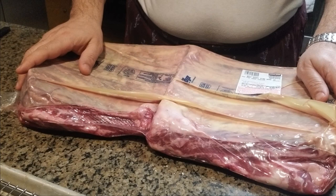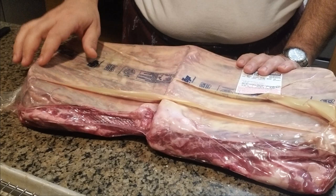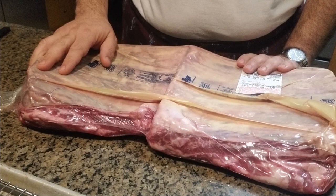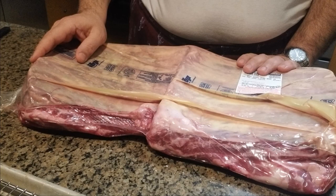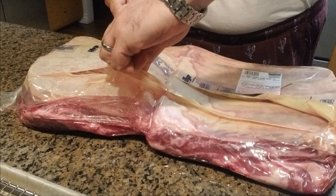Hi, what I have here is 12 pounds, 12.5 pounds of short ribs, USDA choice, that I just got today from Costco. I'm gonna remove them out of the vacuum pack, dry them up with some kitchen towels, then add a dry rub, stick them in the fridge for the night. Tomorrow morning I'm gonna put them on my smoker and hopefully enjoy moist and tender short ribs. That's the plan and I'm gonna start implementing it now.